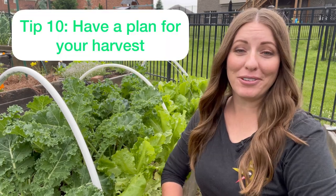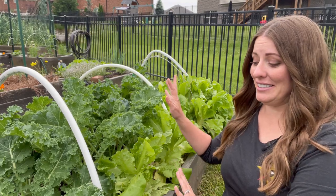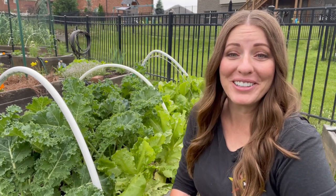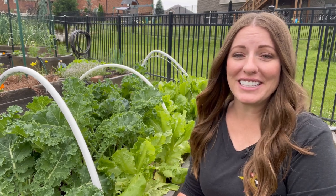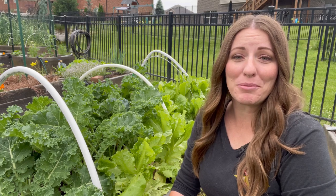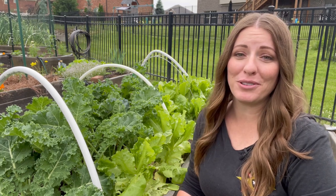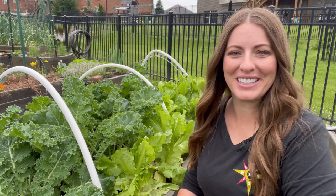My last tip for busy gardeners is to have a plan for your harvest. If you know you're about to have a really large vegetable harvest — for example, this kale and lettuce — make sure you have a plan in place so all of your hard work does not go to waste. So many vegetables can be frozen, dehydrated, or canned to help preserve them for longer. You can also share them with friends and family, and there are many food pantries that would love to take fresh vegetable donations. Make sure you've got a harvest plan in place so that you get the most out of your garden.